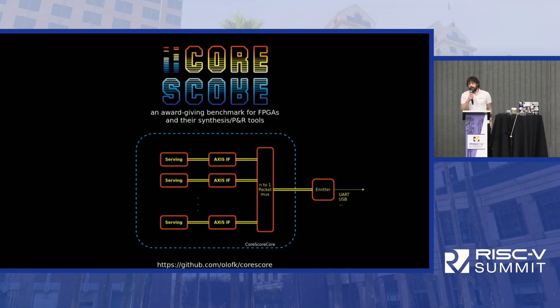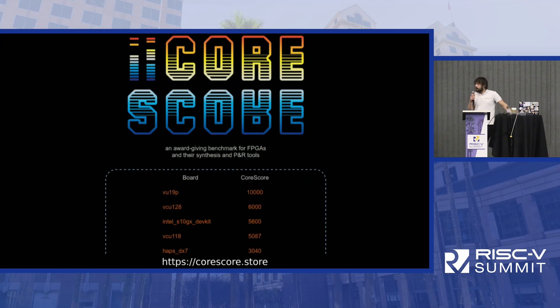Another way to look at size is not how big SERV is, but how many SERVs we can fit into a single device. I've made a benchmark called Core Score, which tests how many SERV cores we can fit into different FPGAs. Earlier this year, we crossed 10,000 cores. I believe this is the most RISC-V cores ever implemented on a single chip.